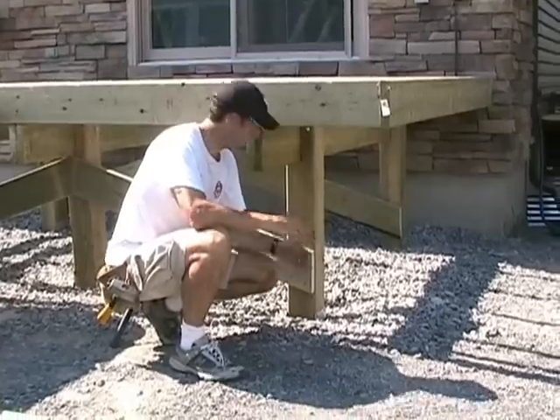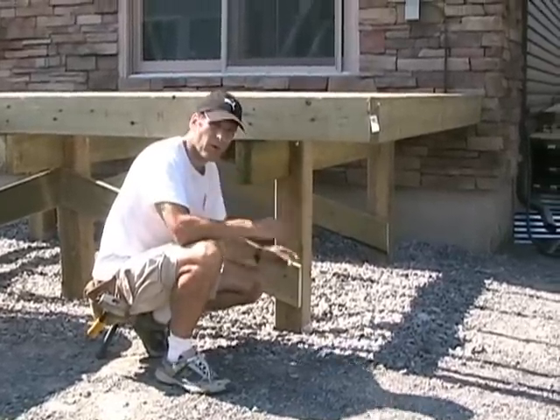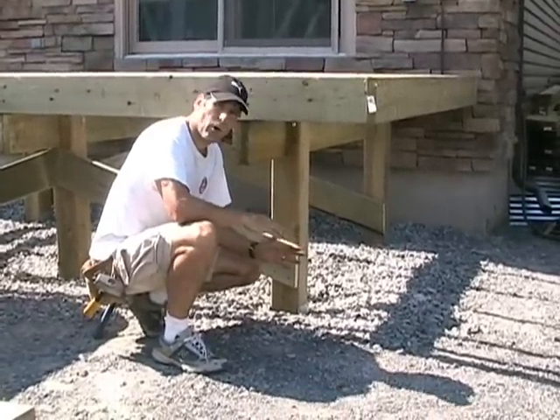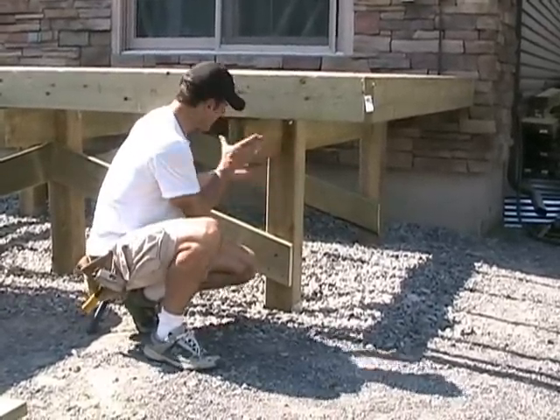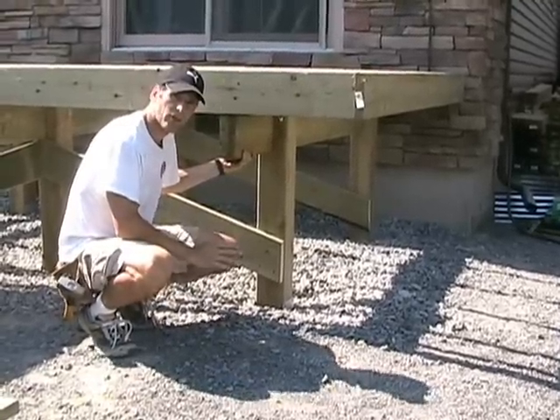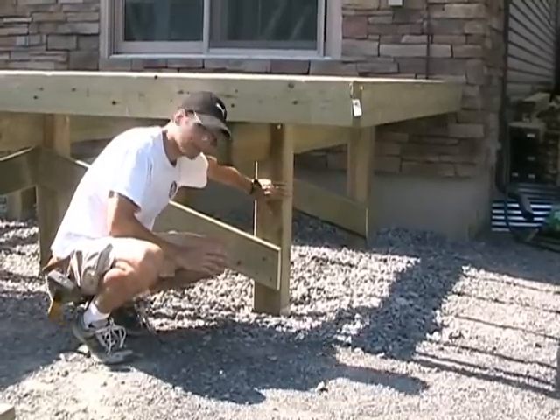You should always try to use 6x6 posts as your support posts. I know 4x4s are quite common, but really, they're so small you have to use special saddle brackets to rest beams on them. They don't provide you with a lot of the strength and rigidity that you get when you use a 6x6 post.